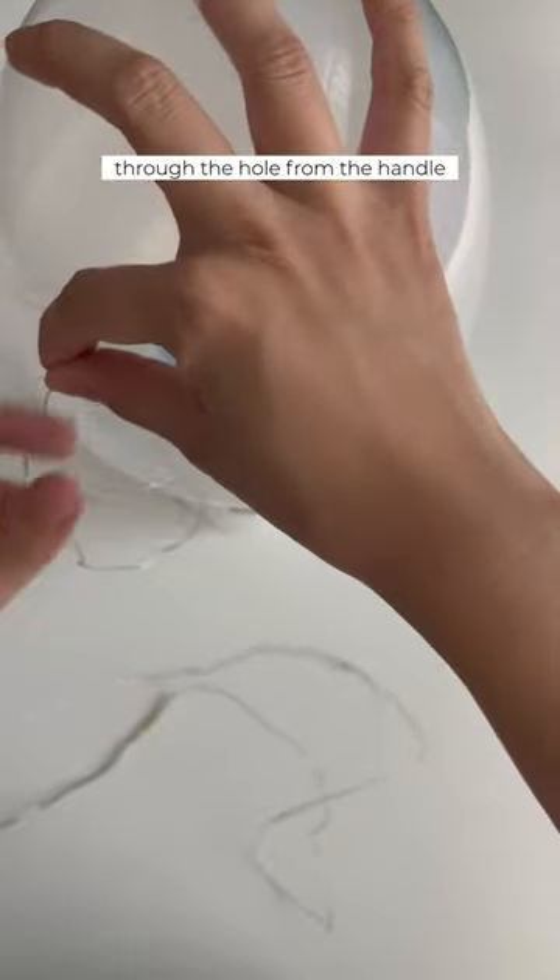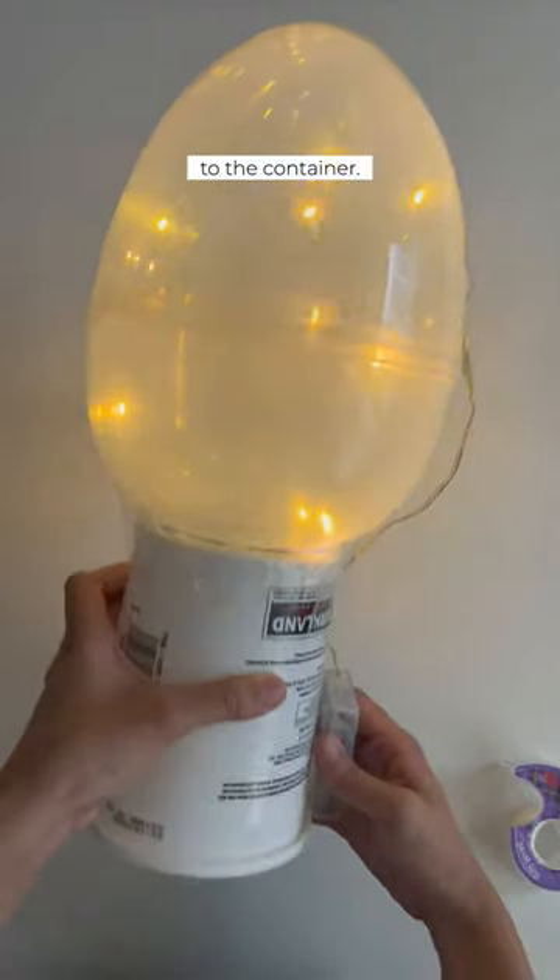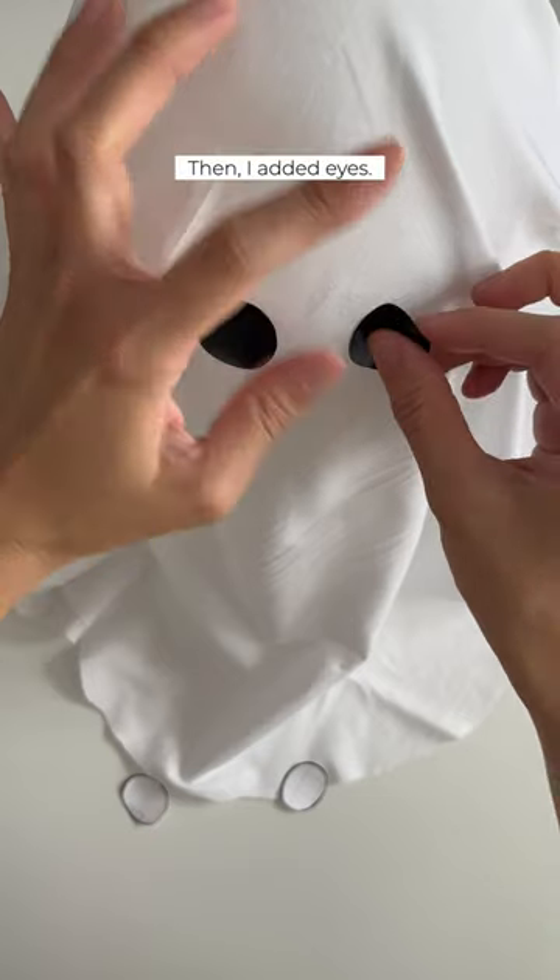I added lights through the hole from the handle and taped the battery pack to the container. I put a sheet over it and held it in place with double stick tape. Then, I added eyes.